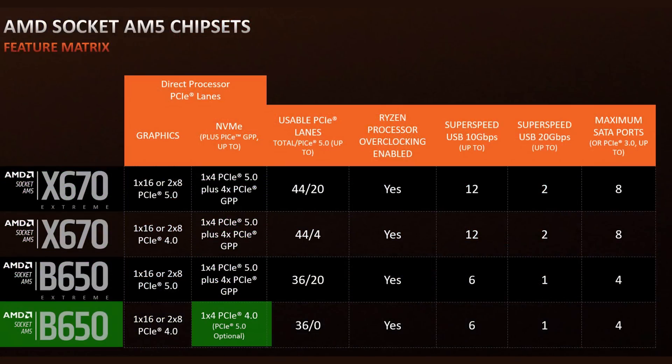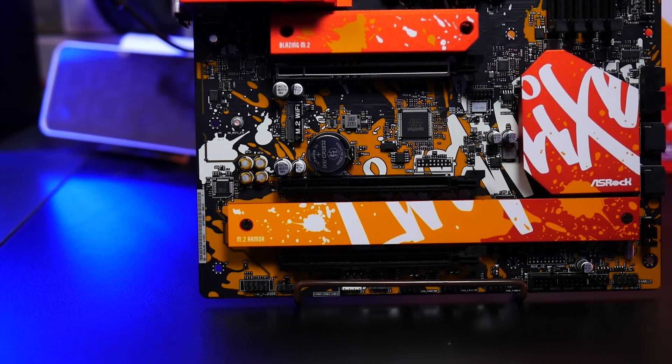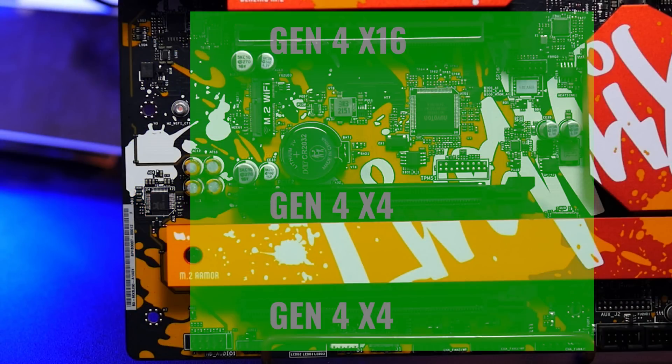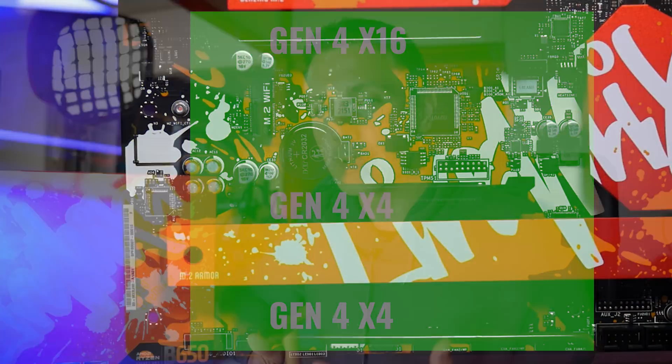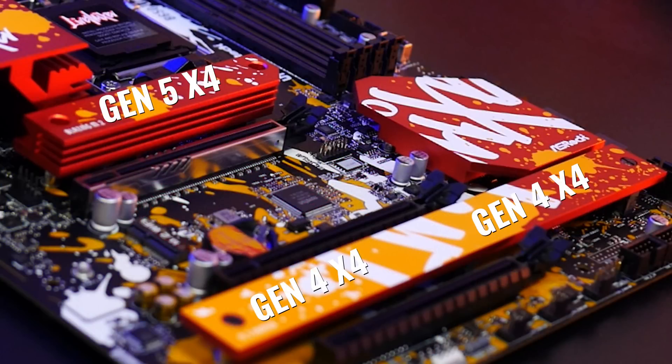The Live Mixer does have that support for the Gen 5 M.2, along with a nice chunky heat sink to support such an SSD. Though I will put a word of warning: if you want to go with a Gen 5 SSD, I would actually recommend an active heat sink solution on that SSD, as they run very hot.